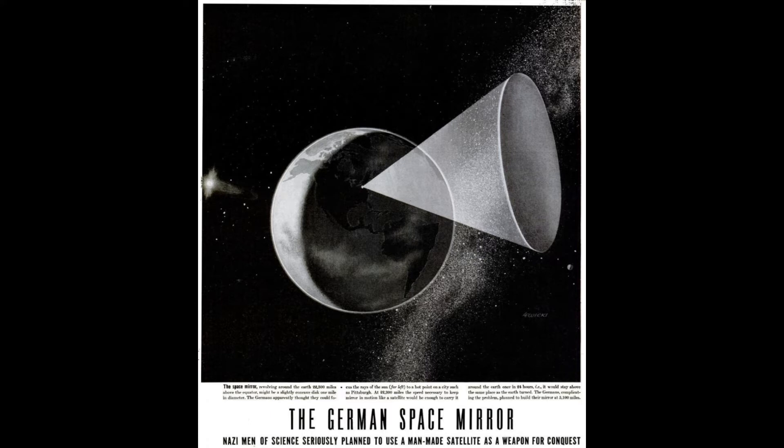Anyway, let's focus more on the Sun Gun. Back in 1929, Oberth first developed plans for a space station with a 100-meter wide concave mirror, which could be used to reflect sunlight back to a concentrated point on Earth.